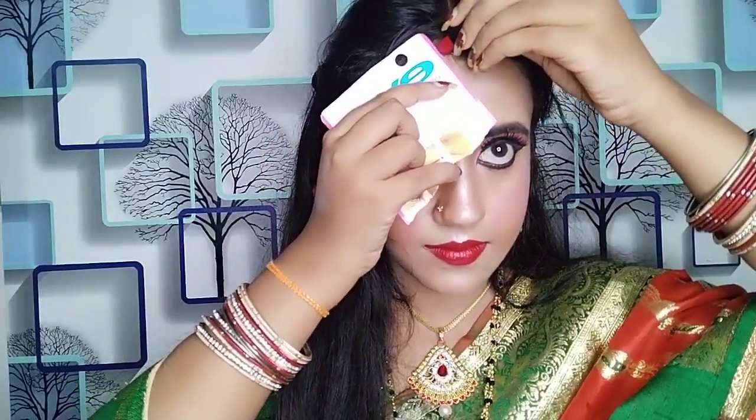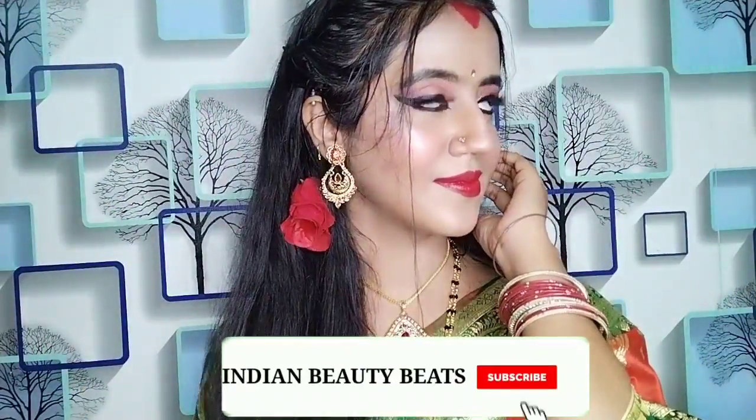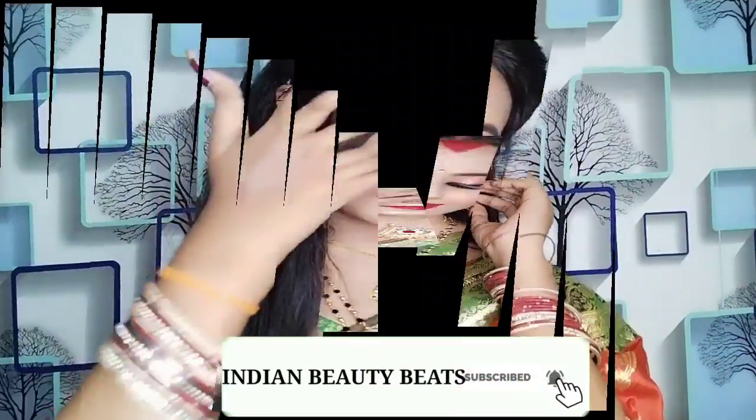I applied a flower accessory - this is totally optional. I also applied lipstick in a V-shape which is a very easy trick. So that's my final look guys - let me know how you feel about this look in the comment section.